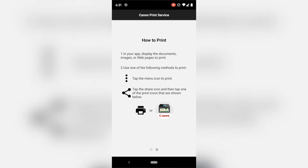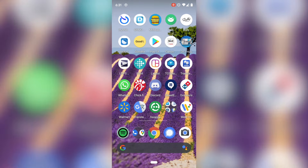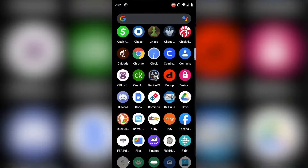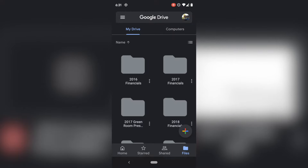It allows you to print documents. To use this method to print, we're going to be hitting those three dots. We're going to open our document — however you get to the document, it might be in your downloads folder, it might be in your Google Files, it might be in your Google Drive. You just have to open up whatever file that you want to print.